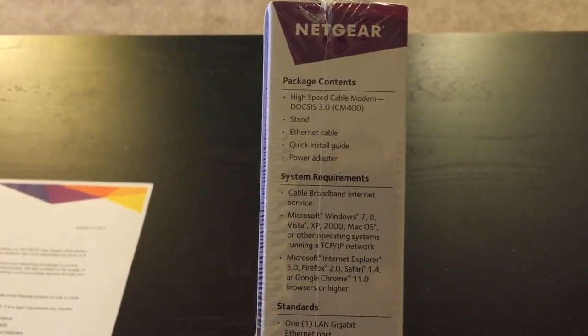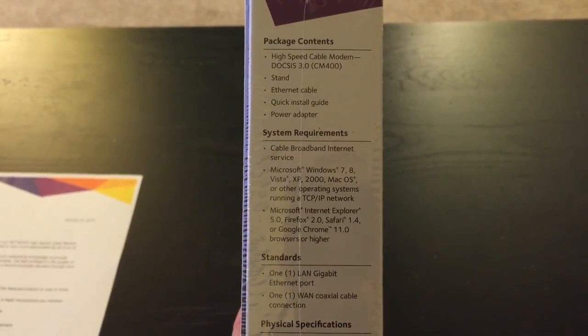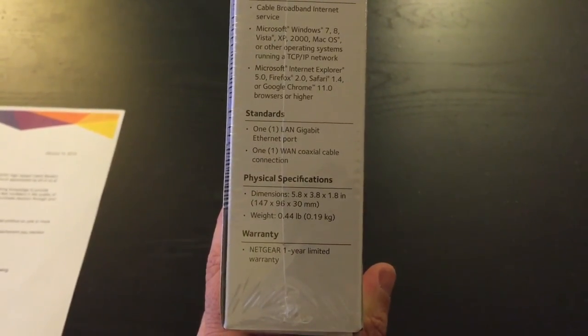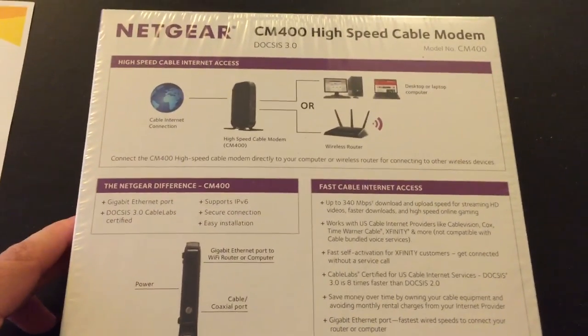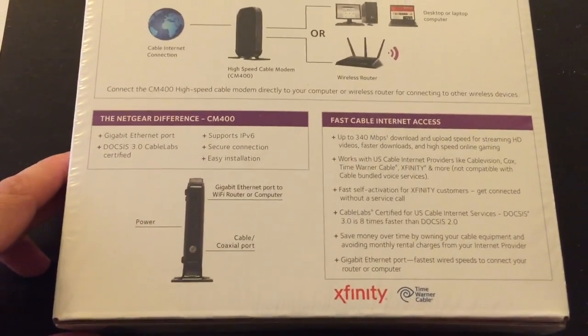Let's go ahead and look on the other side here — everything in the package. I'll be opening that up here shortly so you guys can see what's inside. System requirements: we've got Windows, Mac. Let's check out the back — a quick little diagram on how to plug it in and set it up. Very simple.